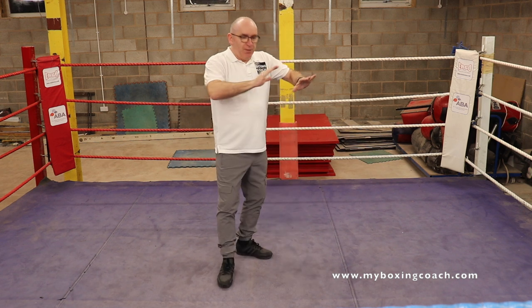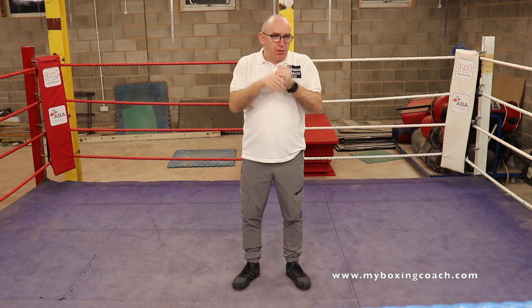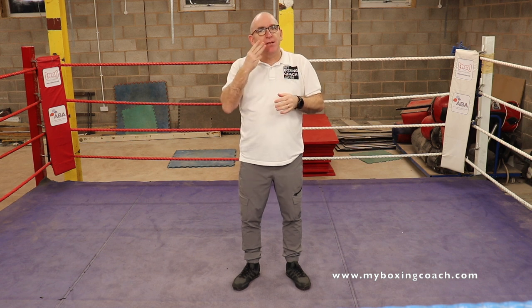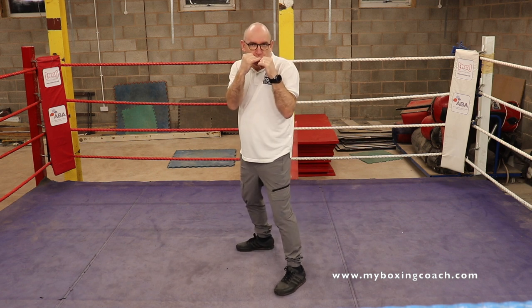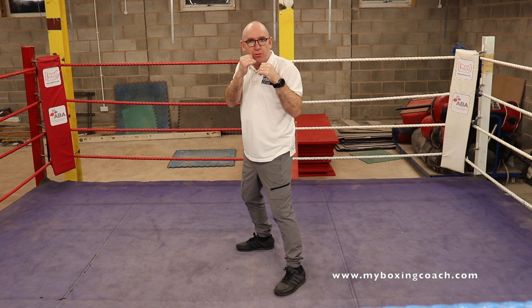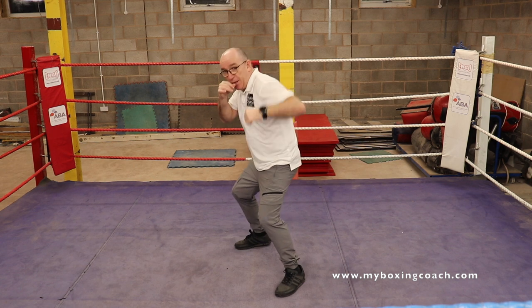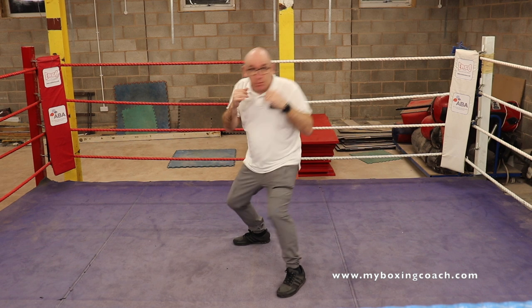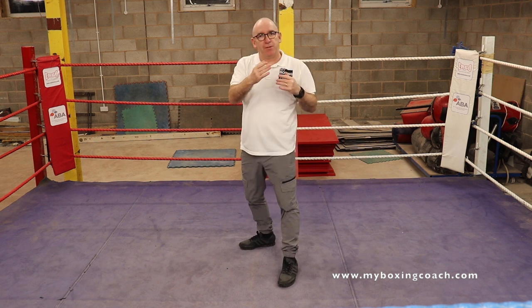So that's a little bit of the theory. Let's get on to the practical — how do we do feints? There are two bits to the equation. The first is how we do a feint. There are three simple types of feints. The first is the hand feint — that's where you pretend that you're going to throw a shot. It can be a jab, a right hand or backhand, a left hook, a right hook, or an uppercut. Any of them. You're trying to get the opponent to think this shot is coming down this pathway.